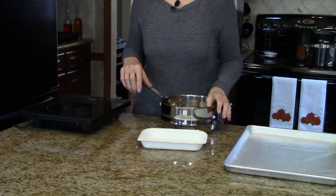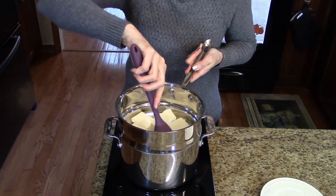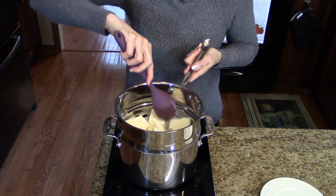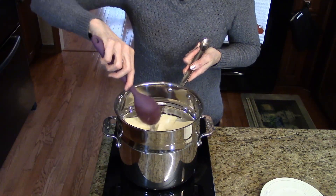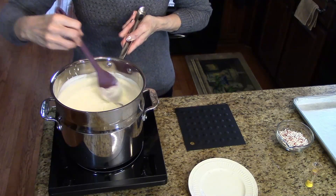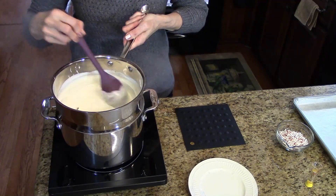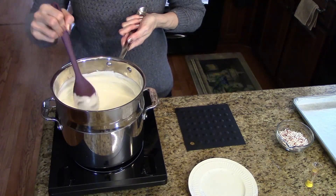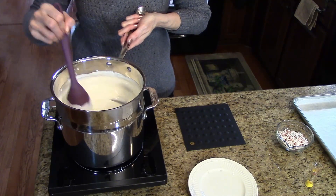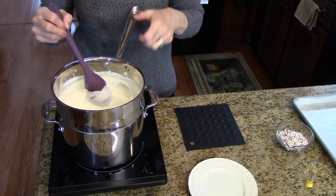I've set this over my simmering water and now what I'm going to do is just continuously stir this until it's all melted and smooth. My candy is all melted, so now what I'm going to do is take this off the double boiler and let it sit for just a minute before we add the extract and the peppermint, so that the peppermint doesn't start melting and streak the white chocolate.